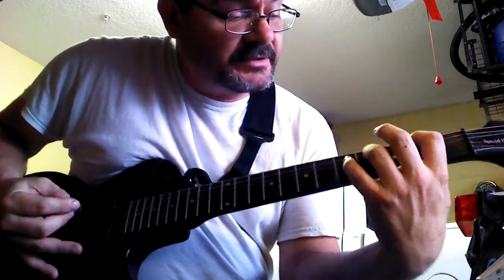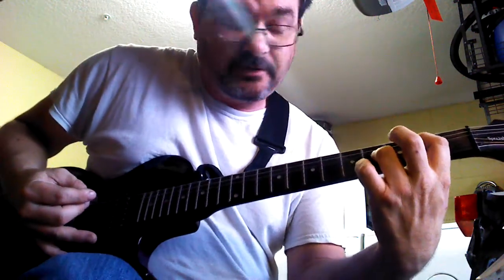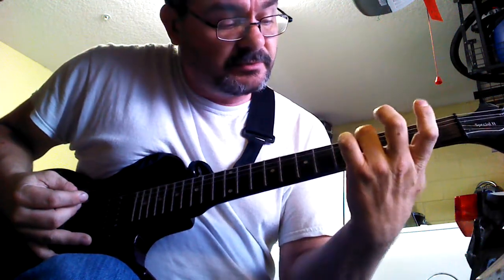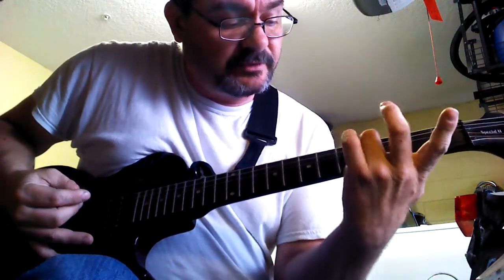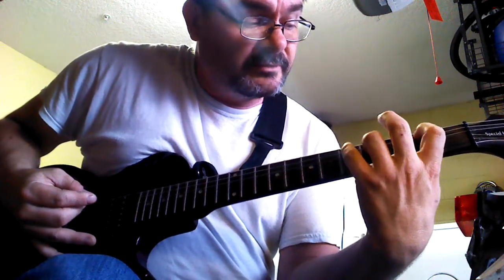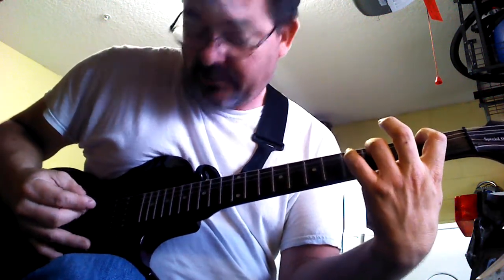Okay, basically this is going to be a B chord right here, but you're not going to bar these two with this finger. You're only going to use your finger to cover the third string in the fourth fret. Your index finger is going to cover the second string in the second fret, okay?